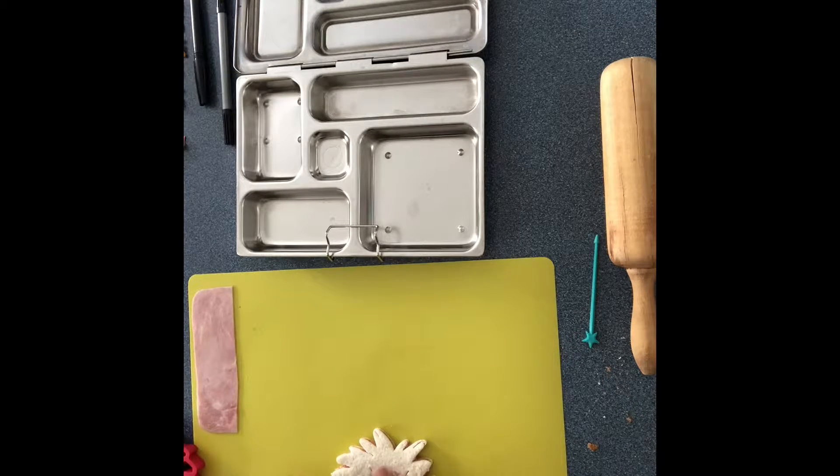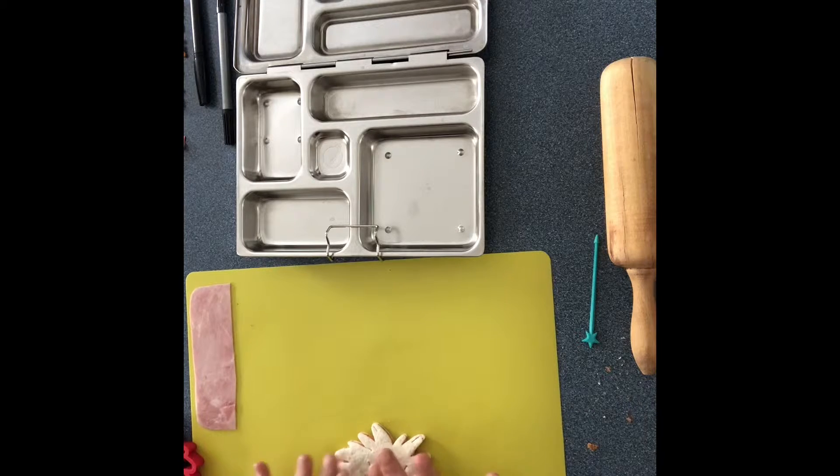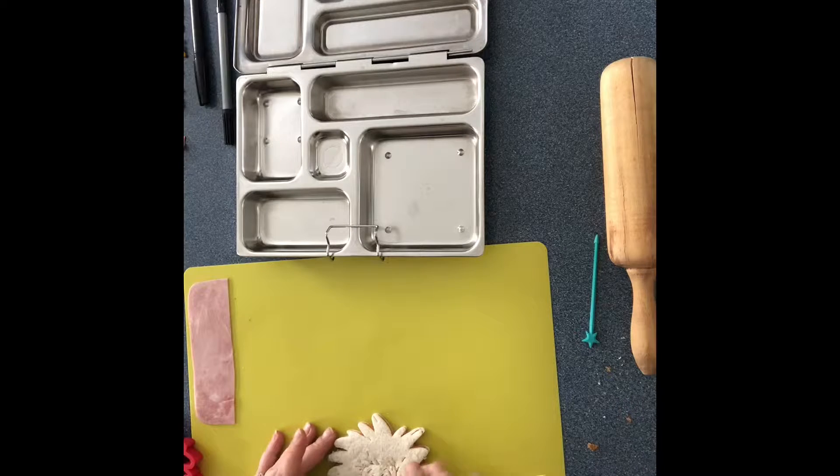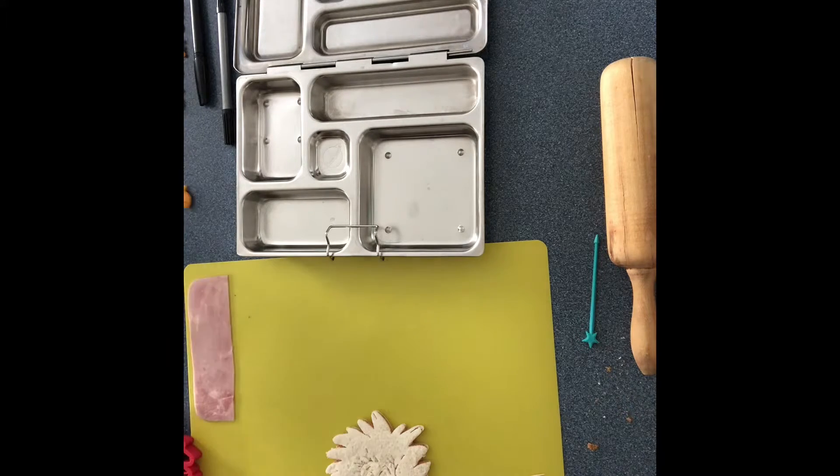Okay, so once it's done you can just kind of clean it up a little bit and play with it. So that is done.